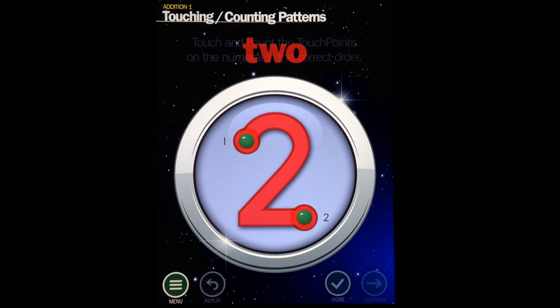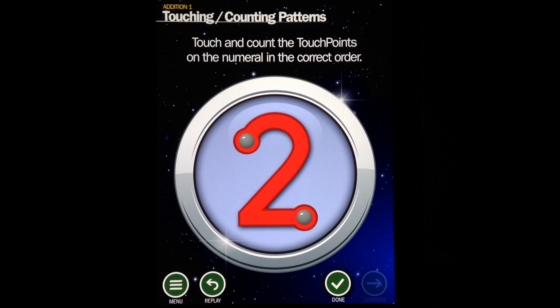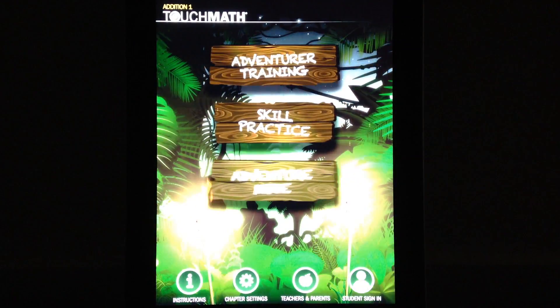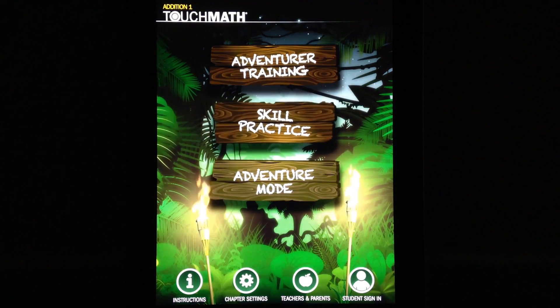TouchMath Edition 1 does a great job of teaching kids what they're supposed to do as far as instructions go. This is just to give you a quick idea of the different modes. We'll go ahead and check out Skill Practice.